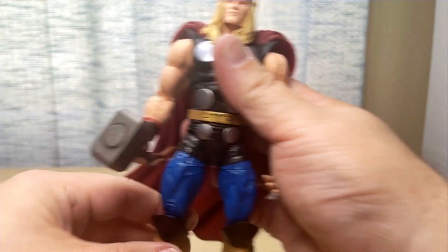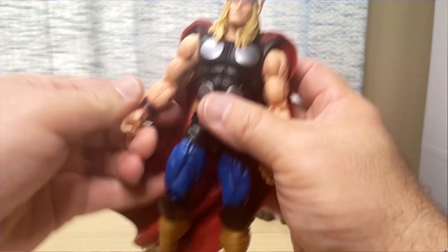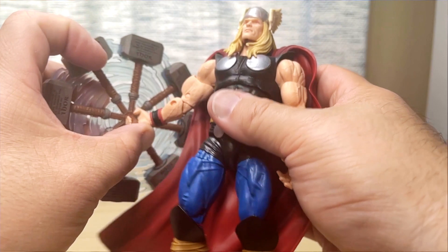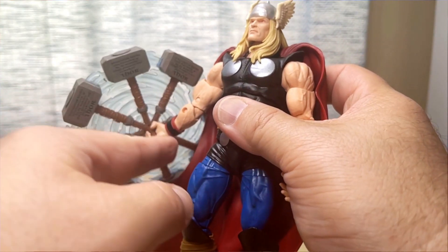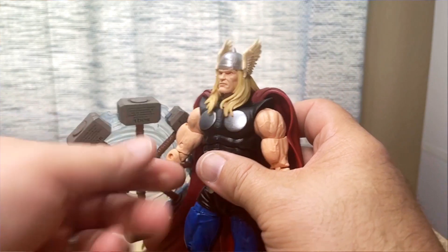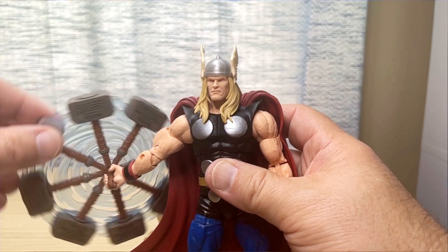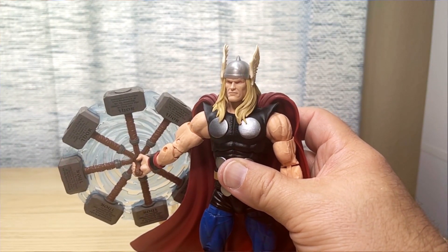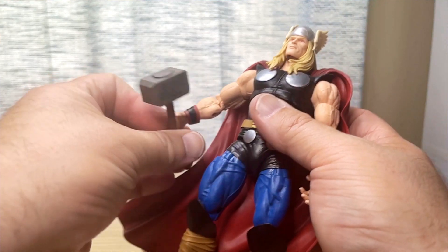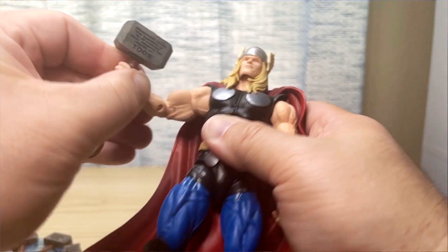Here he is holding his hammer — super nice and very classic Thor. If you want him holding the swirling Mjolnir effect piece, they gave him a little extra grip on his hand so he can hold the strap, since it's a heavy accessory. And there you have it — that's what he looks like twirling his Mjolnir around, ready to do some damage. He looks really, really nice. I think he'll just go on my shelf holding Mjolnir aloft.